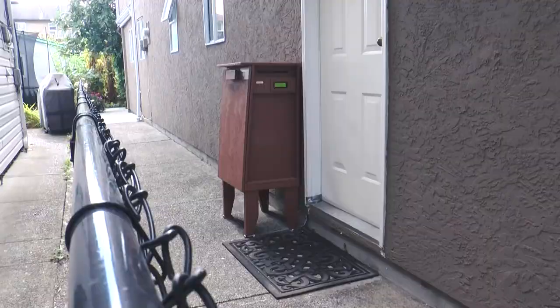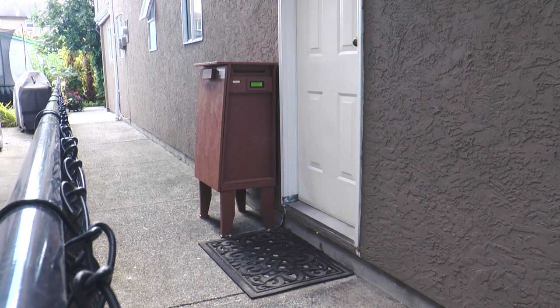Not wanting to take advantage of his patience indefinitely though, I decided to make a smart mailbox that can receive and securely store packages in my absence.